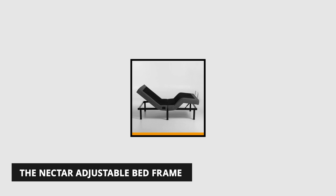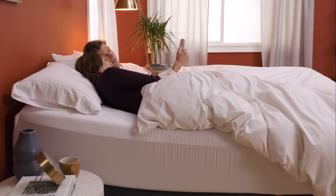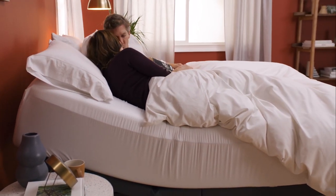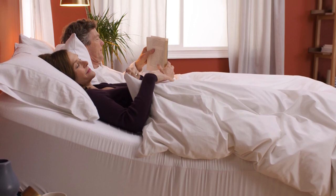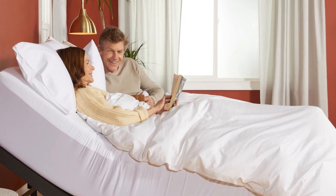At number 4 is the Nectar Adjustable Bed Frame. This adjustable bed frame is perfect for your mattress, letting you elevate your head and feet while enjoying a massage or zero-gravity setting for adjustable comfort. It will elevate your bedroom experience and adjust your mattress to the position best suited for your needs. The bed frame has a touch-of-the-button wireless remote that activates the built-in massage feature. Each session provides 15 minutes of relaxing vibrations, and each base comes with two USB outlets for easy device charging.